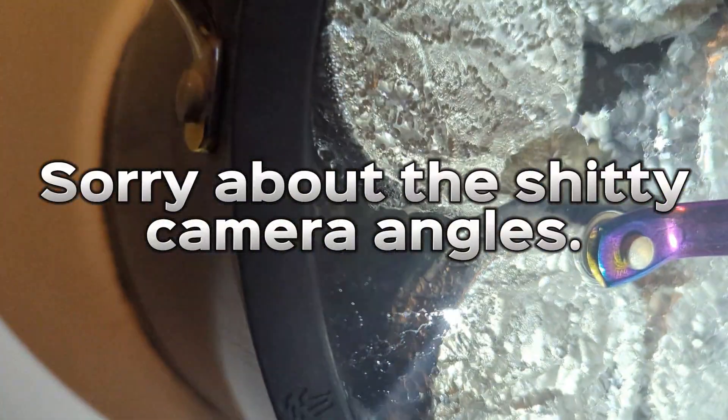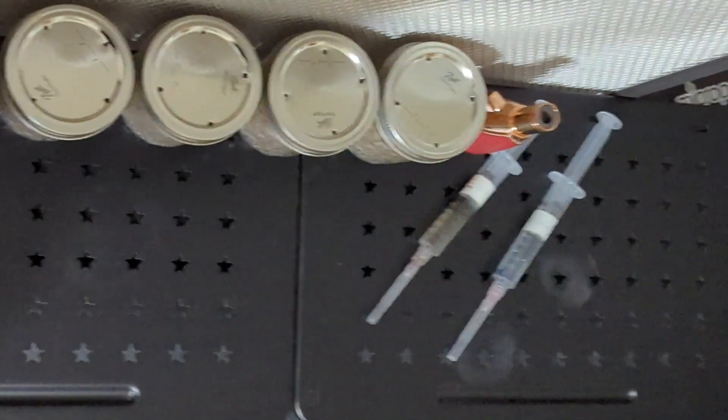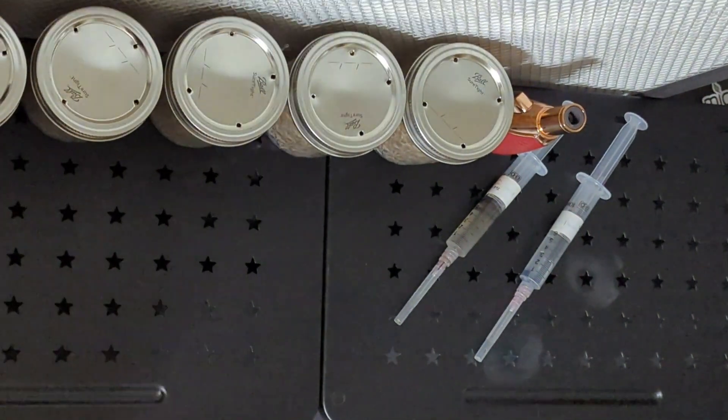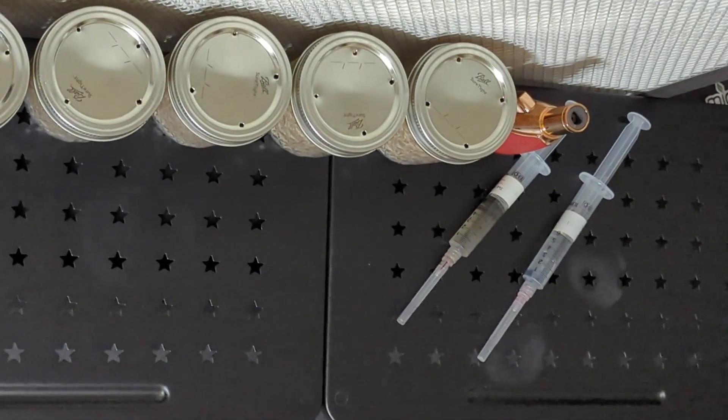Once the two hours are up, turn the burner off and let the whole thing sit until it cools to room temperature. Once cooled, the jars are ready to be inoculated. You'll want to inoculate them inside a still air box, fan filter unit, or flow hood. In the next video I'll cover inoculating the BRF cakes as well as colonization, so make sure you look out for part two.